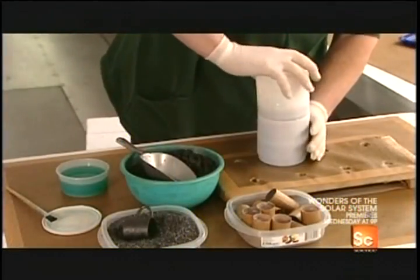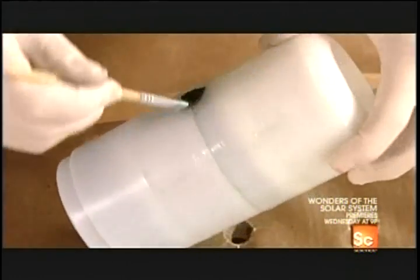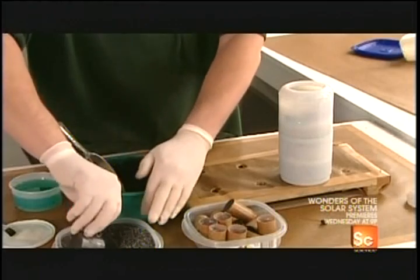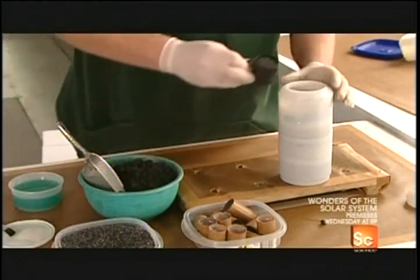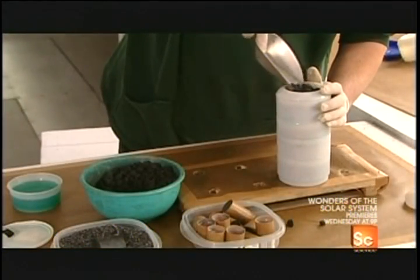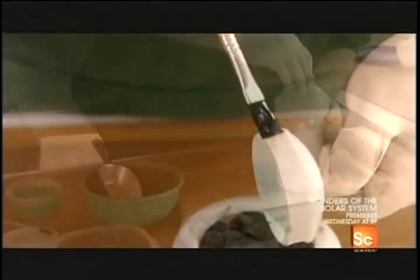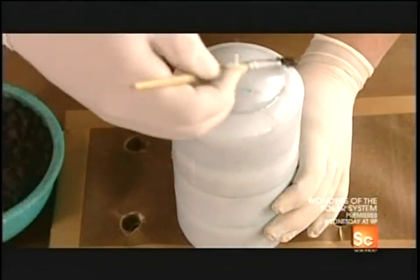Finally, he glues the two compartments together, filling the remaining space with the same combination of ingredients. Once the shell is full, he glues on the cover — and the tighter, the better. The more pressure that builds up, the bigger and more spectacular the explosion.